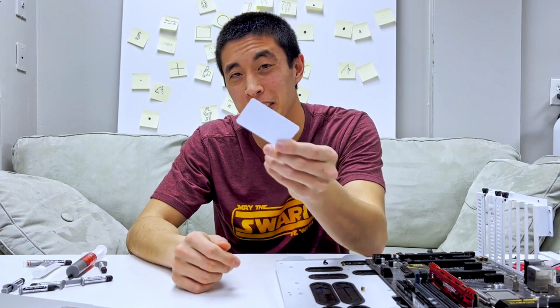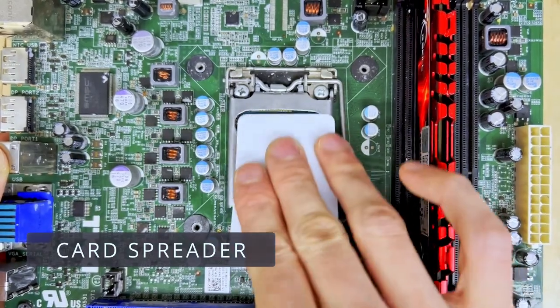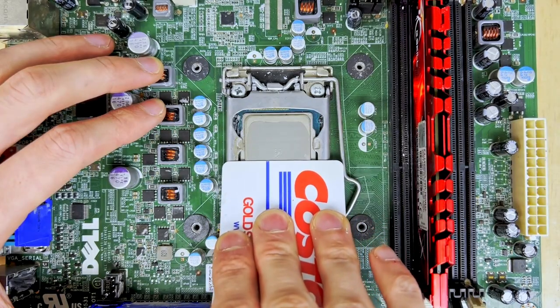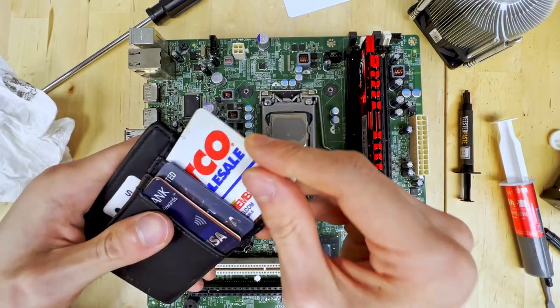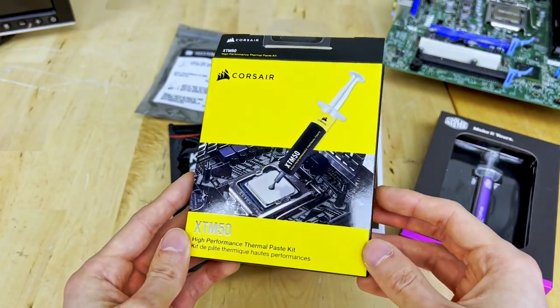Up next we have a slight variation of the spatula in the thermal paste card spreader. It serves a very similar purpose of being able to spread around thermal paste across your CPU, and it was actually inspired by PC builders who were so dedicated to an even thermal paste spread that they were using their physical credit cards, which also works just as well as a card spreader. But if you choose to use a credit card, just make sure to wipe it off before returning to your wallet. The card spreader is a bit more unique than the spatula in the sense that it only comes in the Corsair XTM 50 product in this haul.